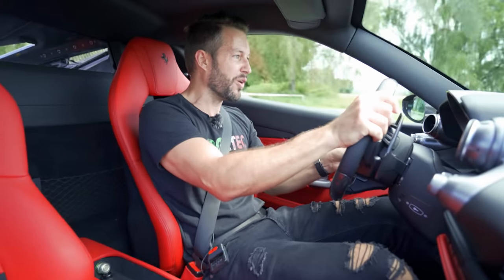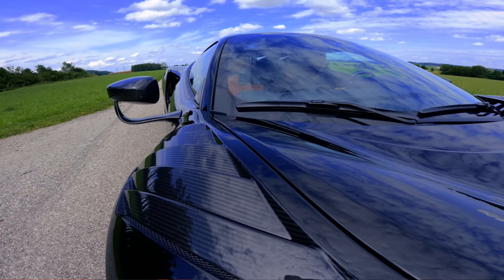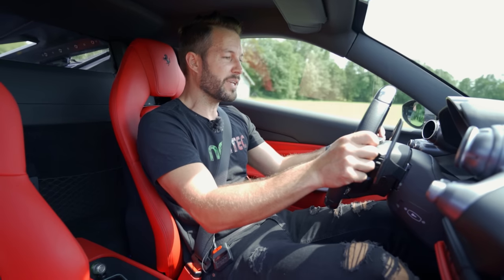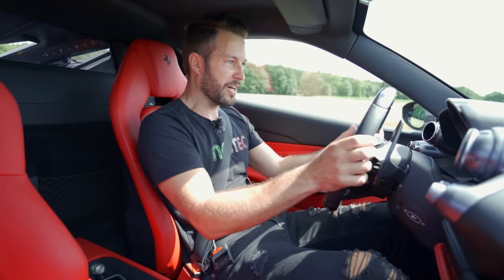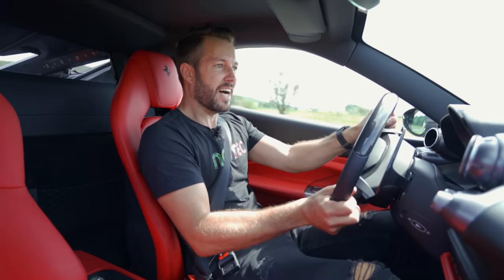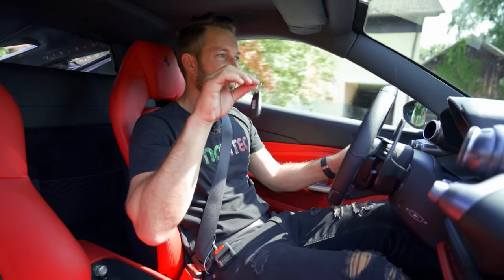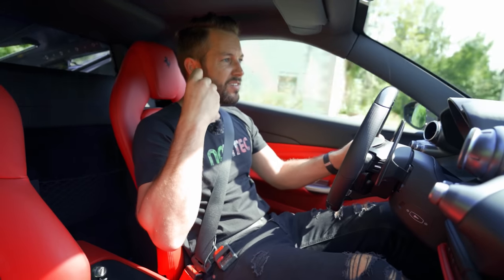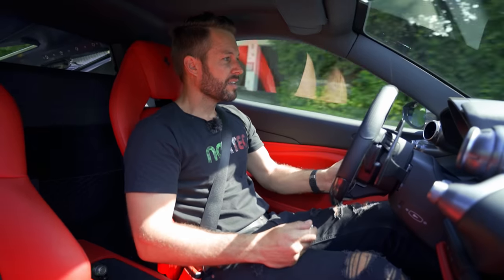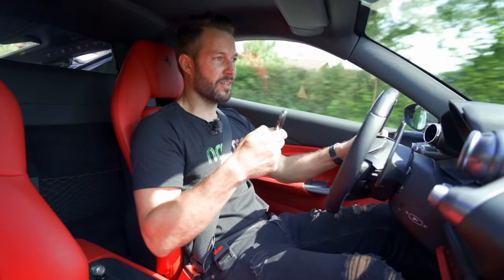Cars with proper exhaust systems just engage so much on an audible level. How incredibly quick this car gets to 100 — which is the speed limit here — it's just ridiculous. The thing looks damn fine as well. Every responsible supercar driver needs to invest in an exhaust system with valved flaps: when you want to open up and shoot your guns, do it. When you want to come home, be respectful. That's how you do it.